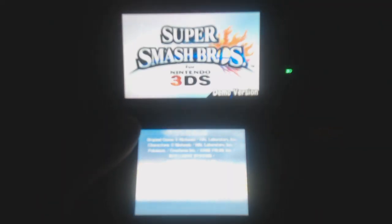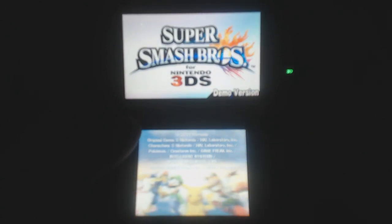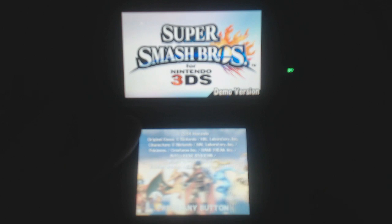What's going on guys, AllieRx here, and this is my first impressions of the demo that just came out on the eShop for Super Smash Bros. for the Nintendo 3DS.